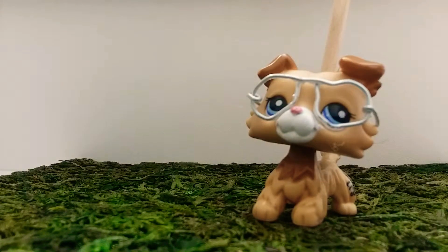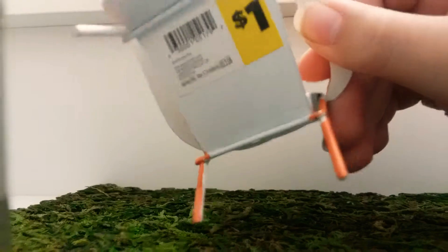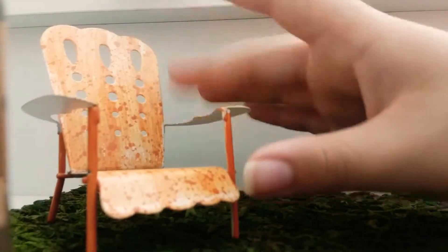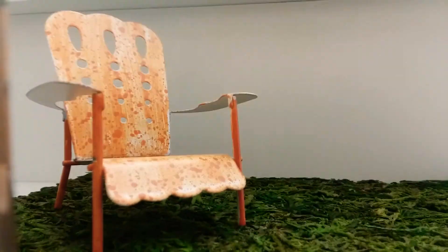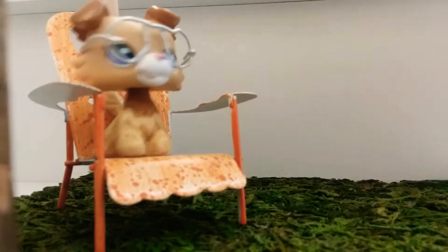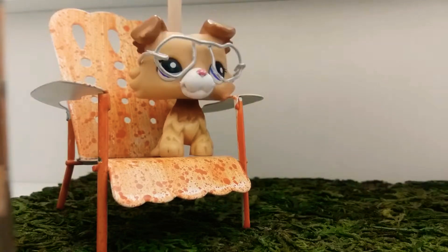At Dollar General, I also got these, which kind of look like Swiss cheese. As you can see, it was a dollar — all of them were a dollar. And they're really cute and they look really good in LPS videos. As you can see, they do look pretty nice. Like, you know, I'm just sitting here enjoying my day.